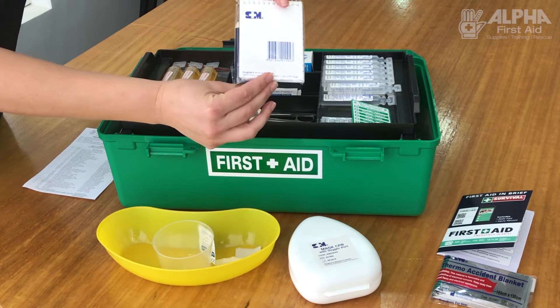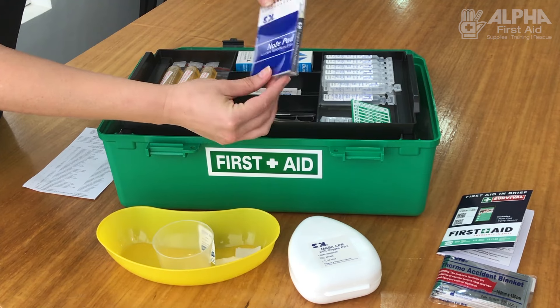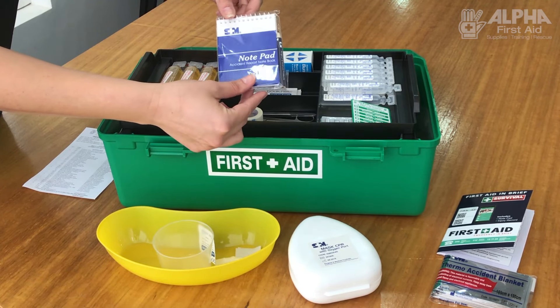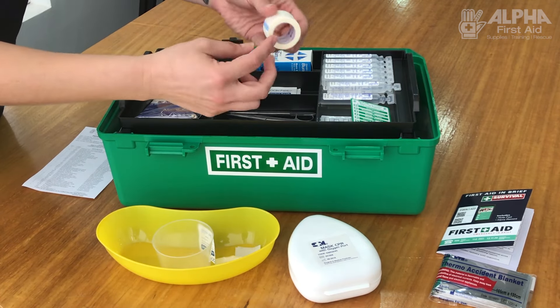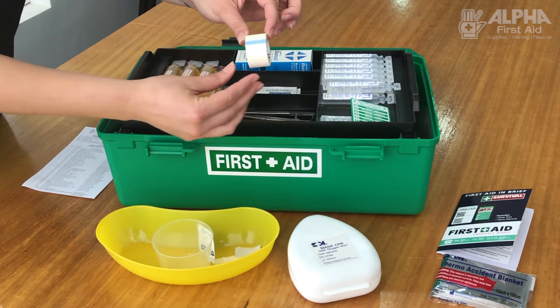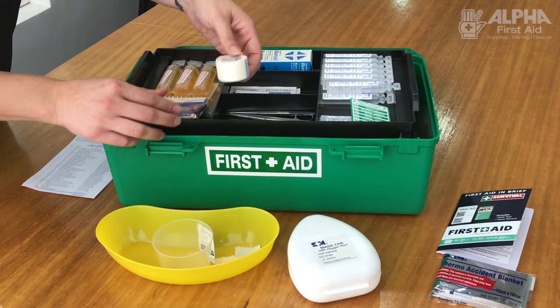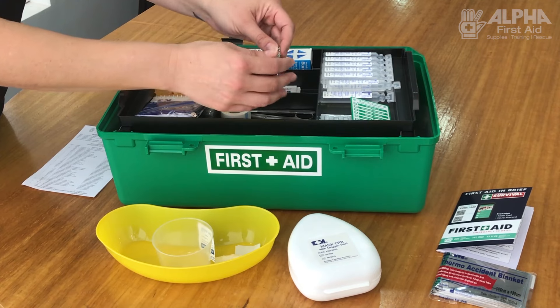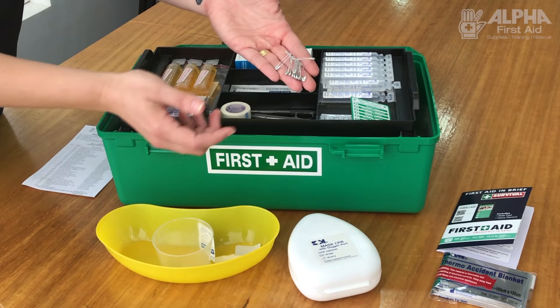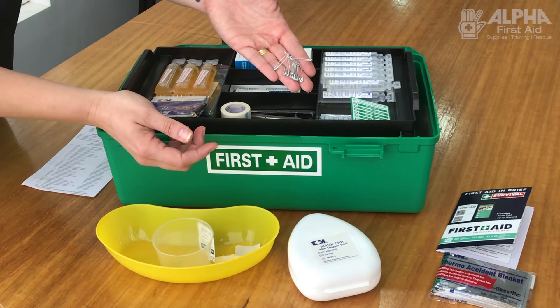Notebook and pen — just to make sure that if you've got an injury, you record what happened or what time it happened. Paper tape is great because it's hypoallergenic and won't affect anybody's skin; it holds the bandages and dressings on. Safety pins also hold the bandages in place.